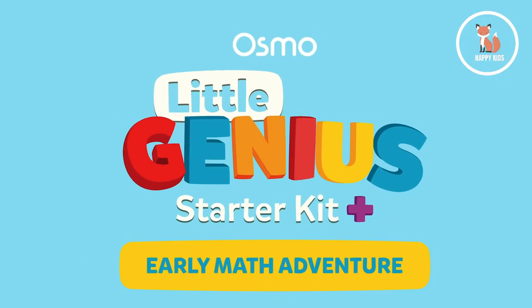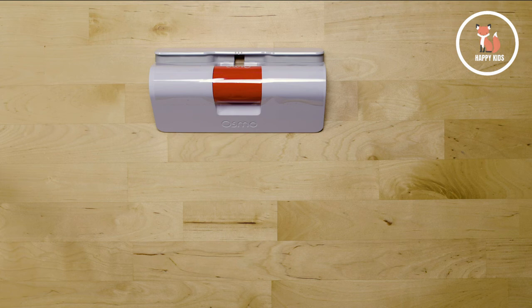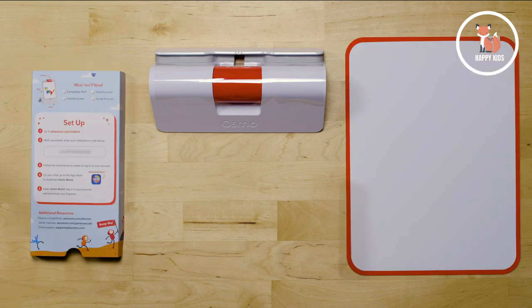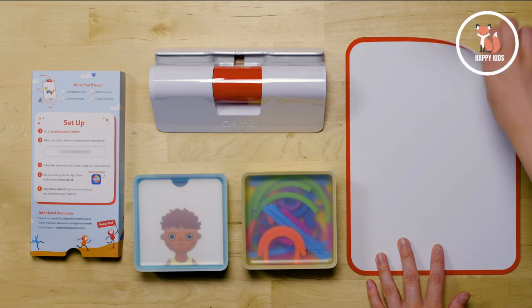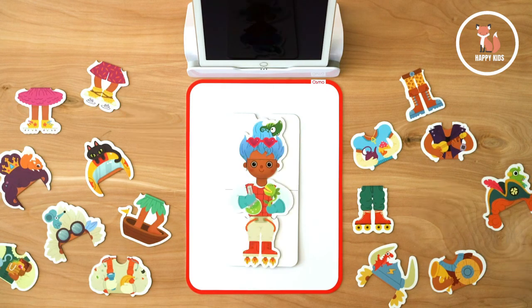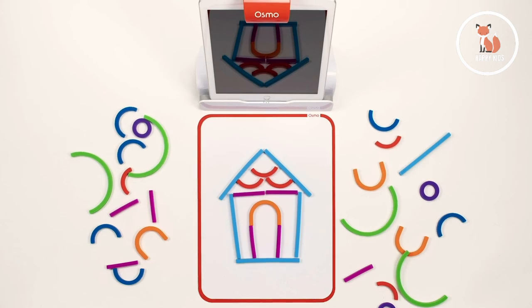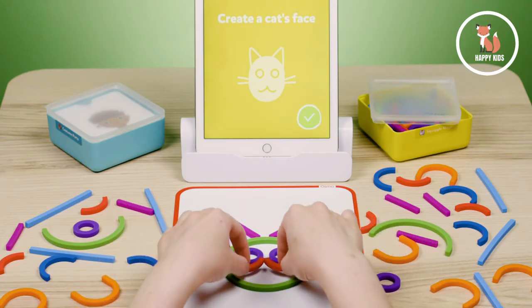This kit includes everything you'll need to get your preschoolers learning with their hands: an Osmo Base and Reflector, setup instructions, a play mat, and two storage containers with all the pieces you'll need to play. The costume pieces feature 19 different accessories to dress up your character, and the silicone sticks and rings are pliable, durable, and best yet, dishwasher safe.